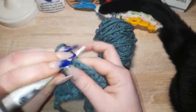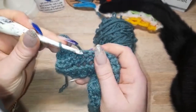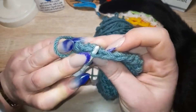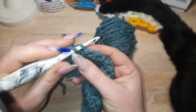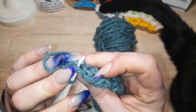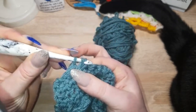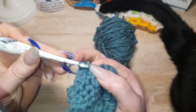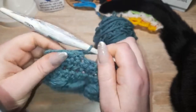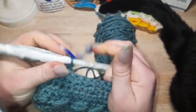You place your hook in the front loop only of the V, and then also in the front loop only of the following stitch. You put your yarn over, you pull through the first two loops, and you yarn over and pull through again — and there you have two into one.